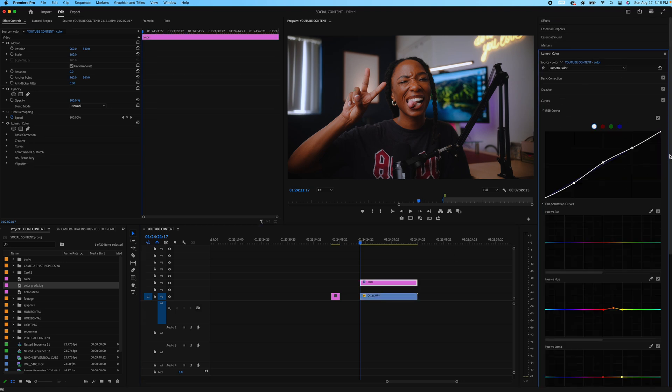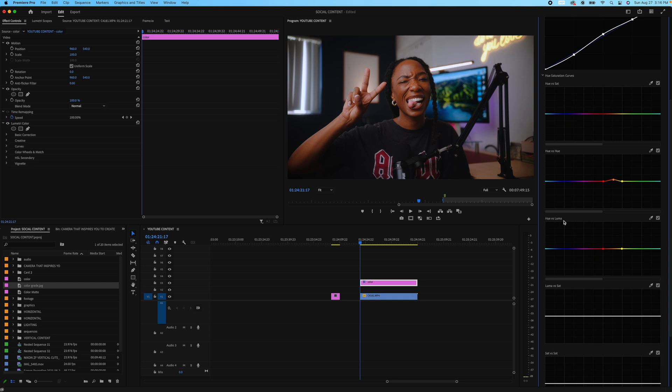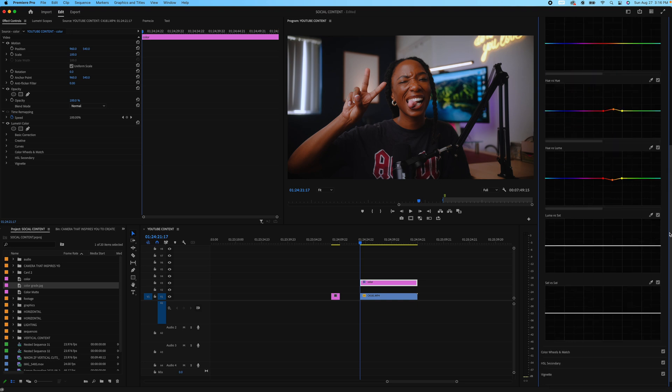After that, we want to go to Hue vs. Luma, because this is where you actually bring that complexion back — especially for darker skin tones. Even if you add a creative LUT from somebody else, this is a key note: anytime you buy a LUT from somebody who doesn't have the same skin complexion as you, you may lose some of your complexion because they're coloring based on their own skin. So you bring it back here. Because our skin tones are between red and yellow, I made my marks there. Bring it down just a tad — just subtle movements — and it'll make me look like I got a tan, which is what we want.